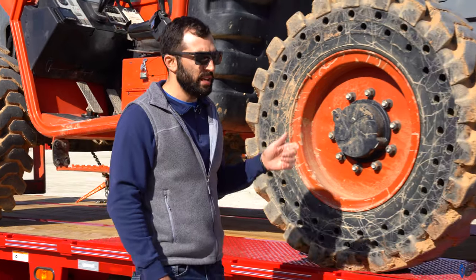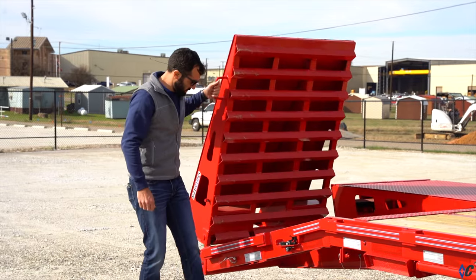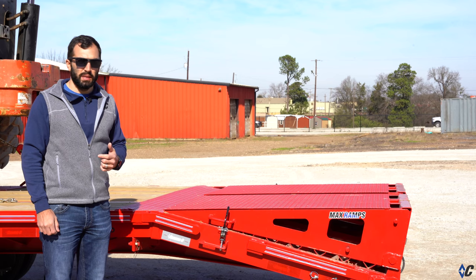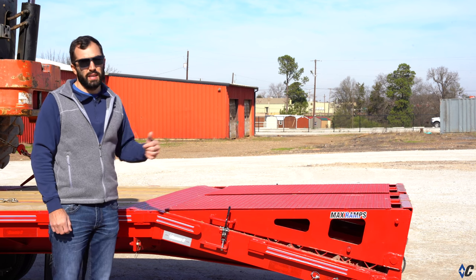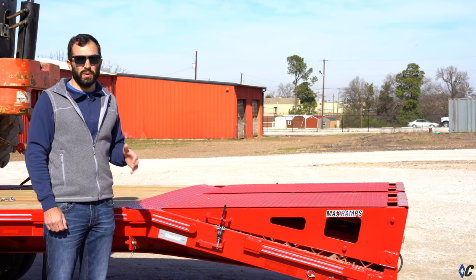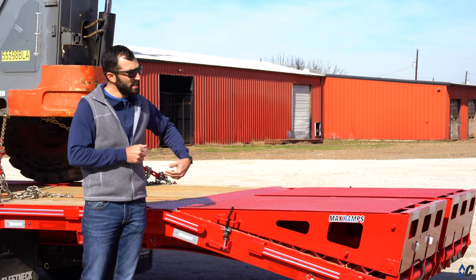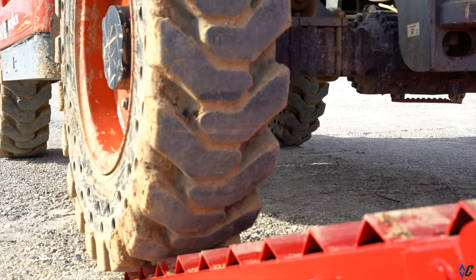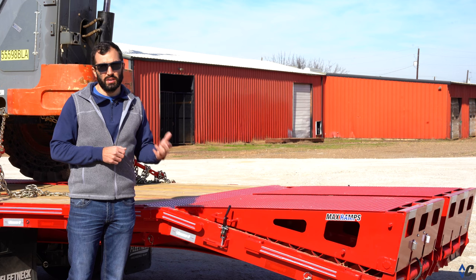The last feature on this trailer is the loading option selected: the 44-inch wide max ramp option. That's one of four loading options available on the FMAX series — the max ramps, the 12-foot hydraulic dove, the straight deck with sliding ramps, and the 24-inch wide XDR ramps for equipment. The max ramps are the most popular for hot shotting due to their versatility. At 44 inches wide and 60 inches long, they provide a gradual loading experience from the ground up to the deck, and in the stowed position you still have the full length of the trailer to haul cargo.